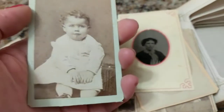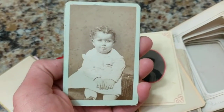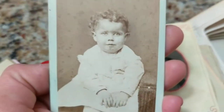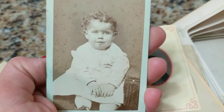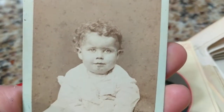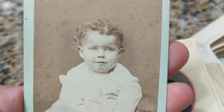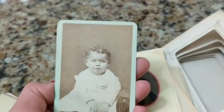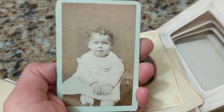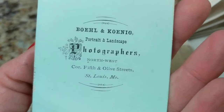Now here's what I mentioned in the previous video — I think this is a mulatto child. A mulatto child is a mixed-race child of one African-American parent and one white or Caucasian parent. This child does look like he or she may be mulatto — a very beautiful child with a beautiful olive complexion and gorgeous curls. This is an 1870s photo, no doubt; you can see the rounded corners. On the back we have some information, and this child is from St. Louis, Missouri.